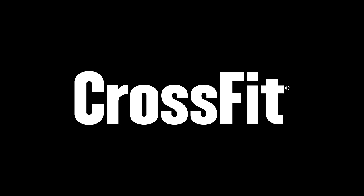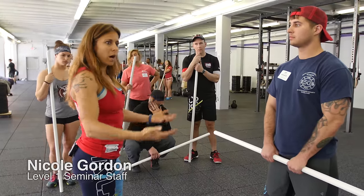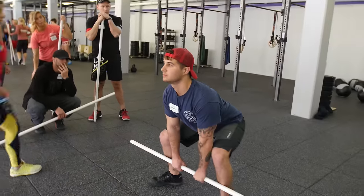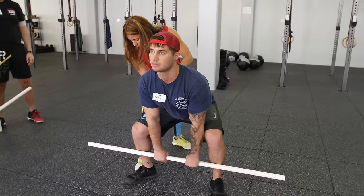We're going to work on putting some finesse in this movement. Let's take a look at where we are now and what we can do to make it a little bit better. Come on down, Sam. So here's his setup position — I like that the knees are over the toes and the shoulders are slightly over the bar.